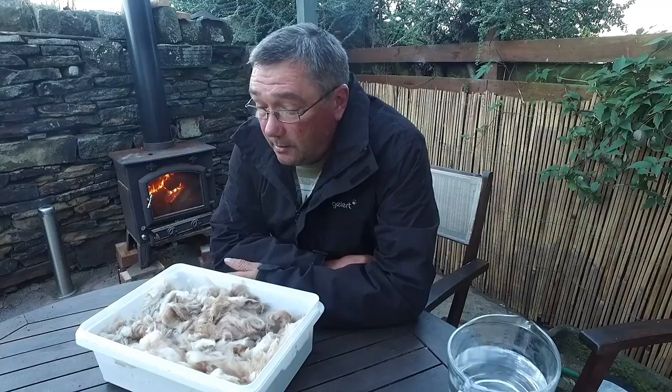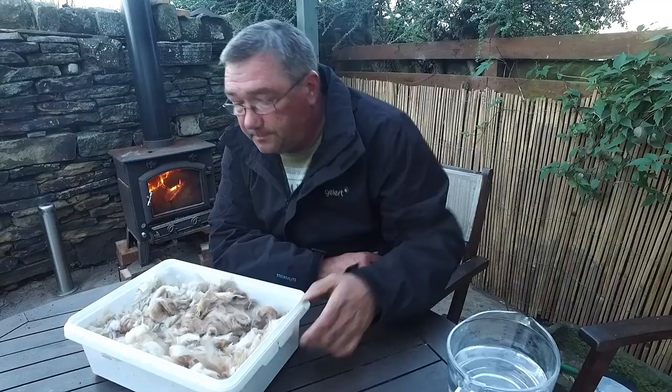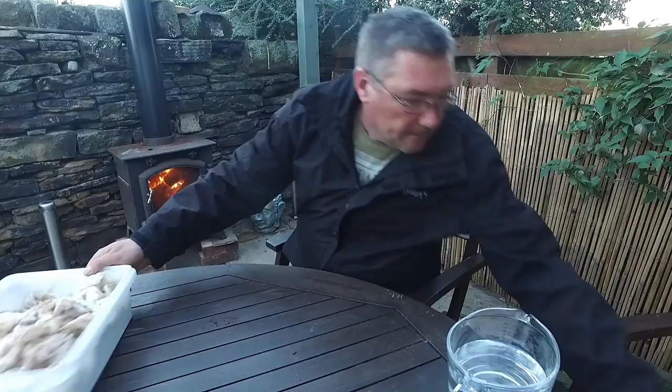Hi, my name is Stephen Benson. Today's date is 17th of October 2016. I'm just going to show you how easy it is to grow acorns. I'm going to show you a little cheat first.